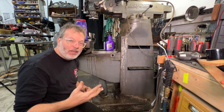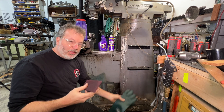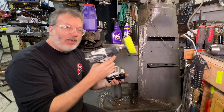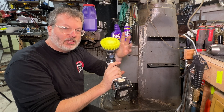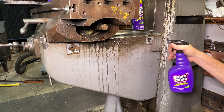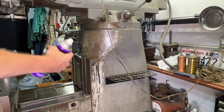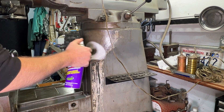This grease has probably been on this machine since the Nixon administration. I got the big rubber gloves, some Scotch Brite, even got this set up — it's a scrubber in the drill. Let's give this a good spritz down and let it soak in here.